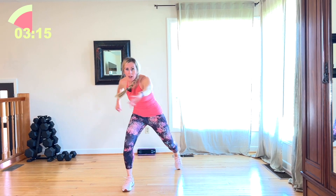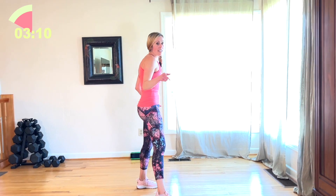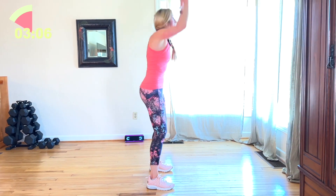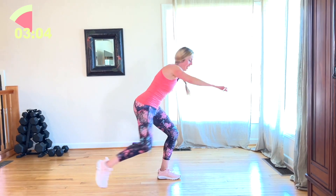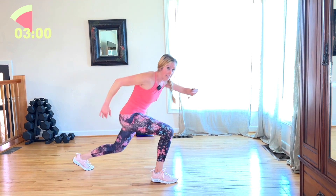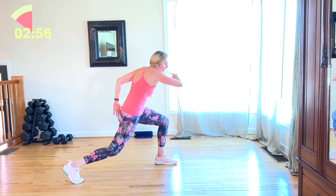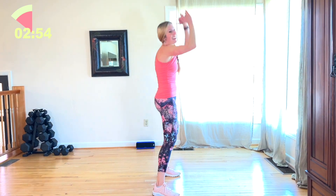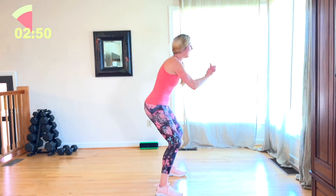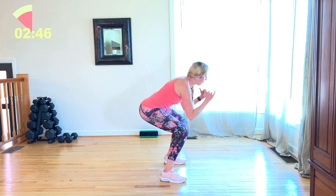Next up is a modified burpee — we're not going to go to the floor. I'm going to face you: down, step back, squat, and reach. Other leg, reach, squat, step back. You can stay with a squat — I guarantee you probably won't want to do that though, because you're already hurting. Come on. You're two moves away from being done.